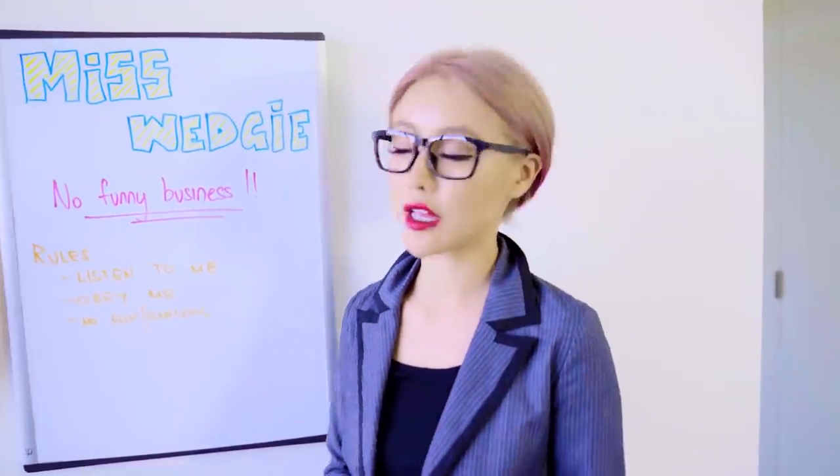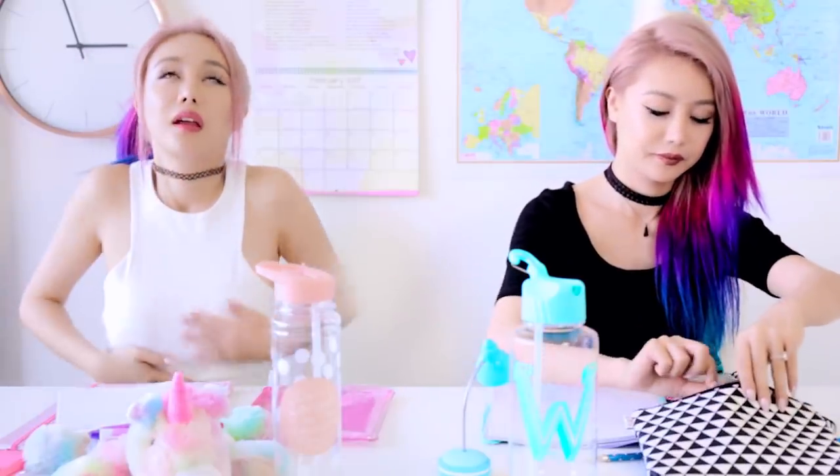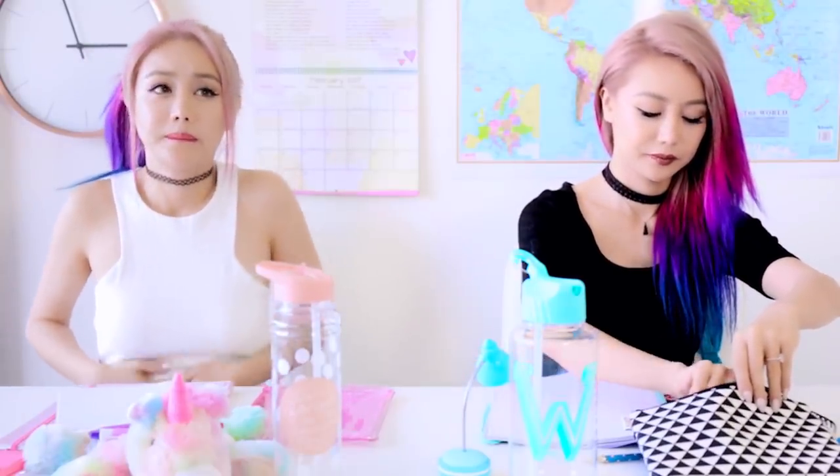Stop growling. Are you hungry? How much longer? Class is so long. Another hour.